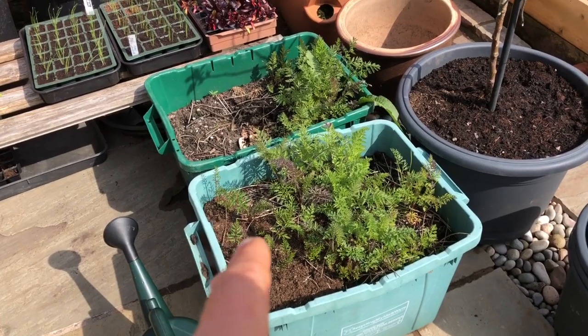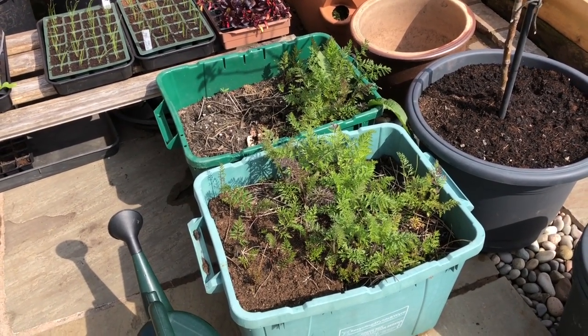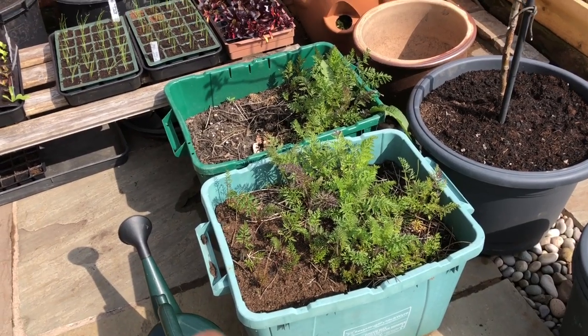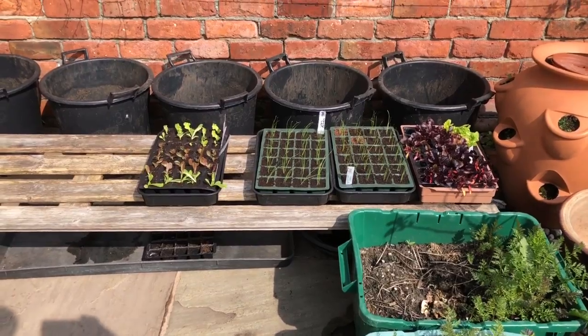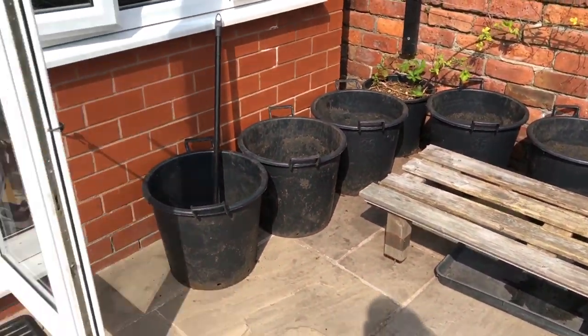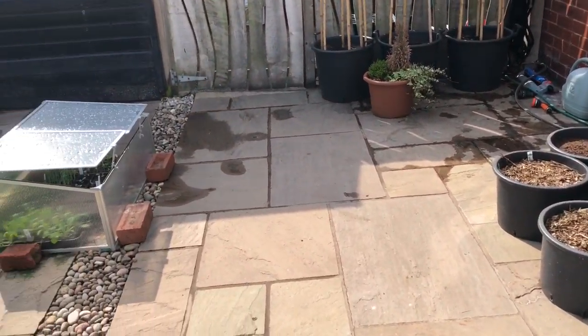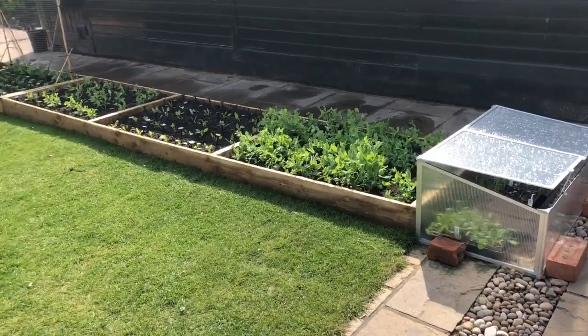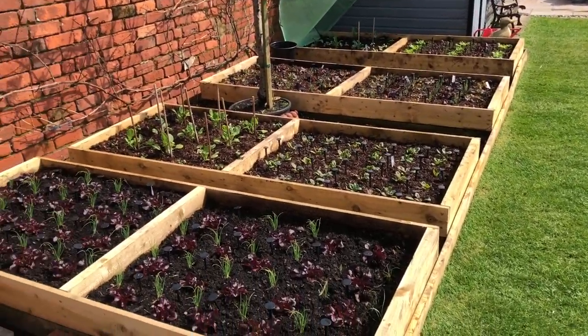We do quite a lot of containers of carrots. This is our winter supply and we're almost finished — we've almost got new carrots to replace them but there's a couple of weeks left there. And that's my hardening off bench. So I think that is pretty much everything going on in the back garden.